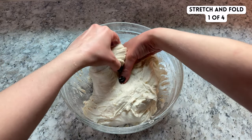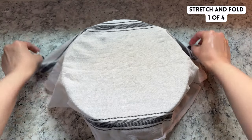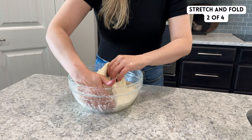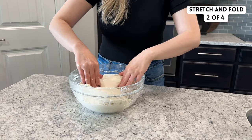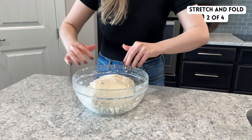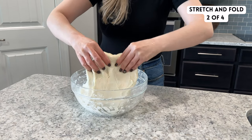You don't want to tear the dough, so once it's giving resistance, you can stop. Then cover the dough again with a damp towel and let it rest for 30 minutes. With each round of stretch and folds, you should notice that your dough is becoming smoother and stronger. You may even start to notice some fermentation bubbles on the surface of the dough. Repeat each of the four rounds of stretch and folds the same way.